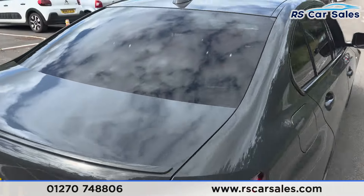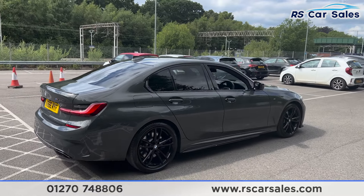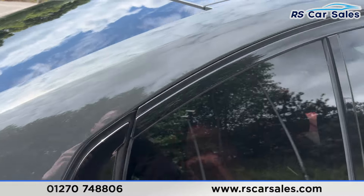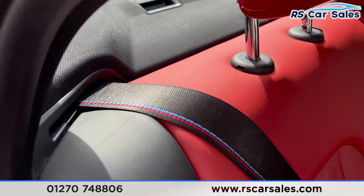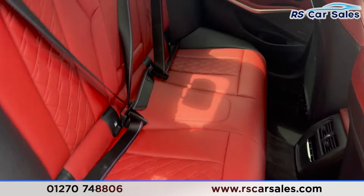There's a handle underneath here so we can pull the boot back down. Back around to the driver's side, you can see the vehicle is free from any major marks, dents, or scratches. Taking a look at the interior, inside of the back you can see we have the full leather seats, two-tone black and red. We've got the M Sport style seat belts, foldable armrest in the center, and fixed ISOFIX points as well.